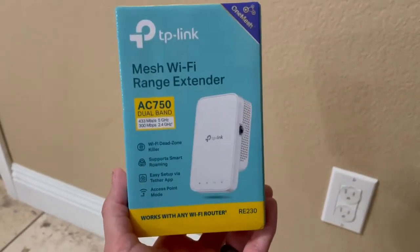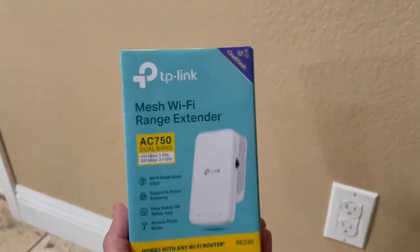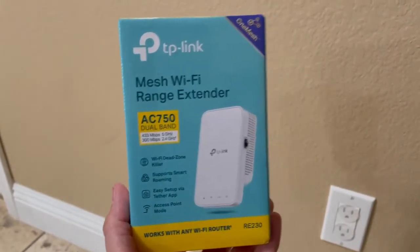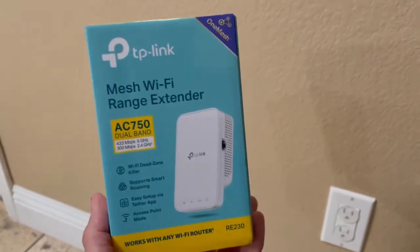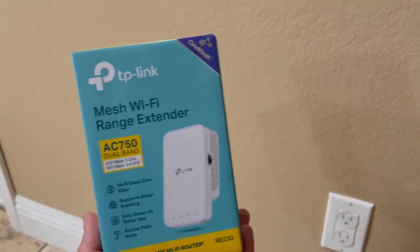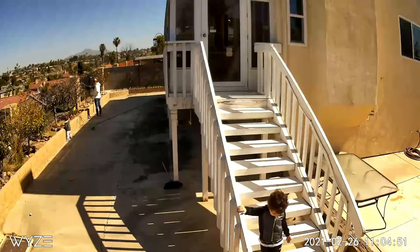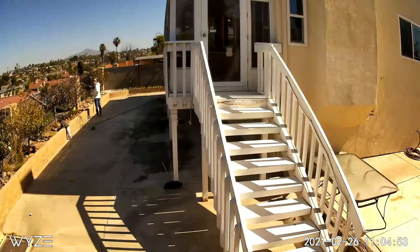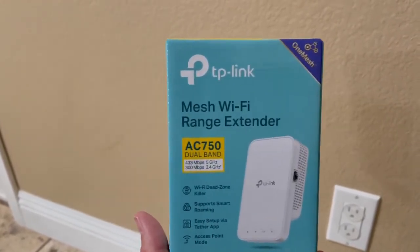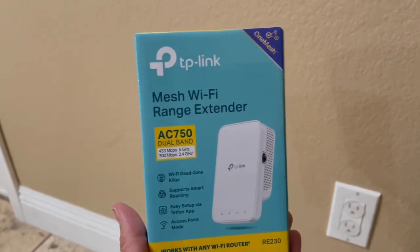I've been using the Wi-Fi extender for about two weeks now and I gotta say I love it. I'm now able to get Wi-Fi all the way in the backyard, and like I mentioned, my router is in the front of the house. Even my master bedroom now has a great internet connection. Here's a clip of my backyard — as you can see, it has no problem getting the Wi-Fi connection all the way out there. It does not cut out anymore, so it's nice and secure. I definitely give this a five-star rating.